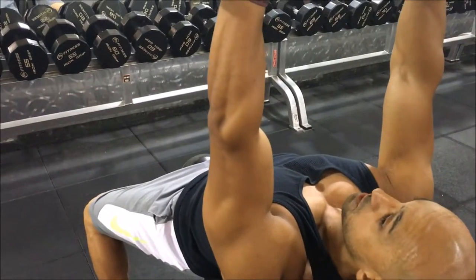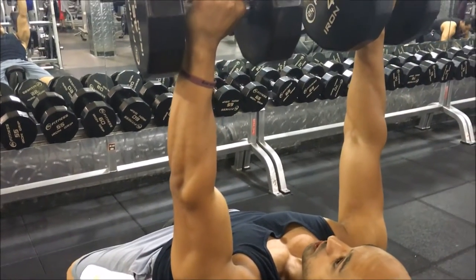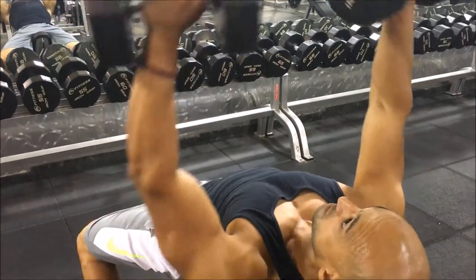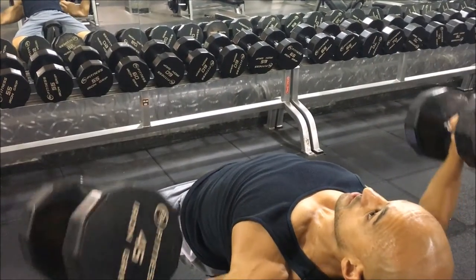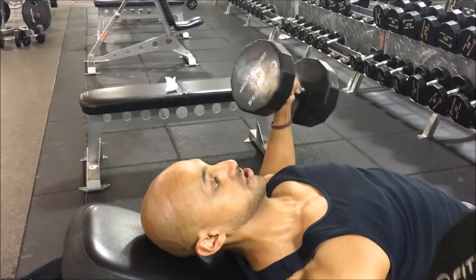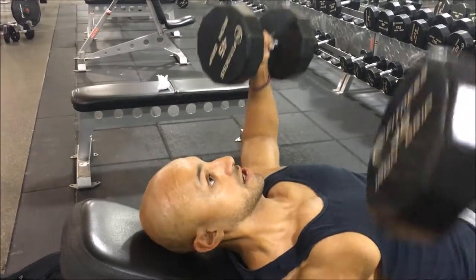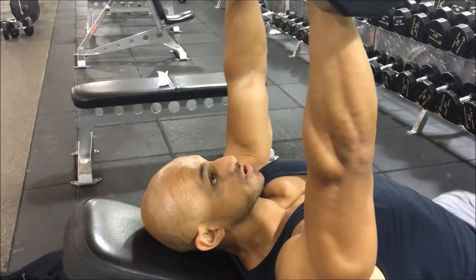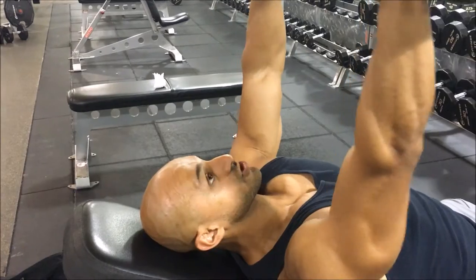I also want to make sure that my wrists and my elbows don't go further back than my shoulders. If I am going to err, I'm going to err on the side of coming too low as opposed to too high. If you go too high, you put a lot of pressure on the shoulders, which takes our shoulders out of the movement.